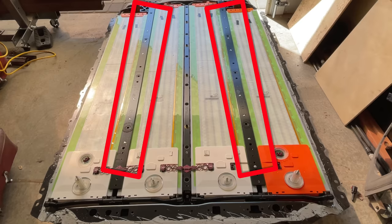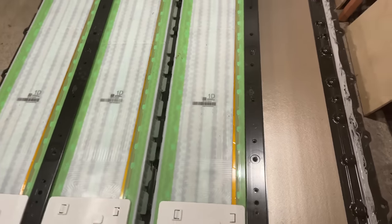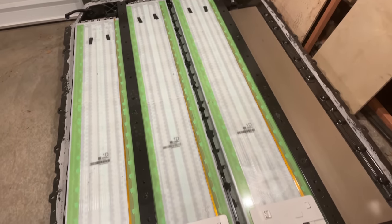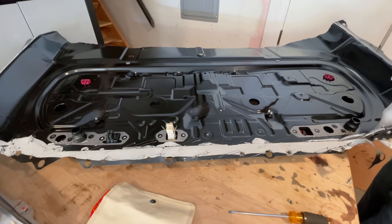These two bars here are stuck to the bottom case with adhesive and also maybe some spot welds. It looks like the only way to get the middle modules out is to lift them up with giant suction cups, or perhaps cosmic radiation. In any case, I need to trim up the penthouse — I mean the outhouse.